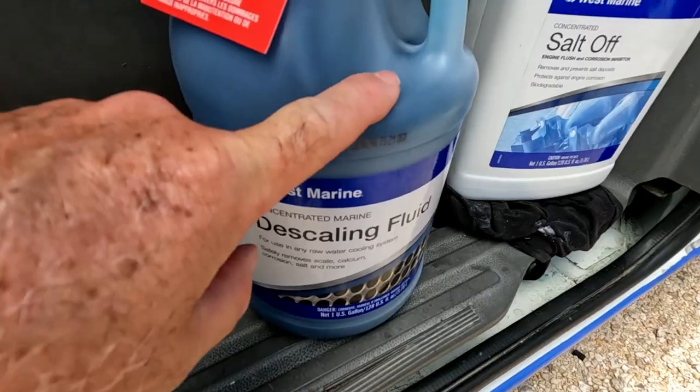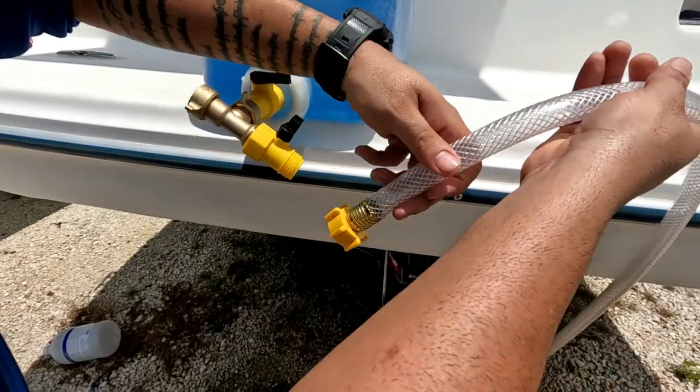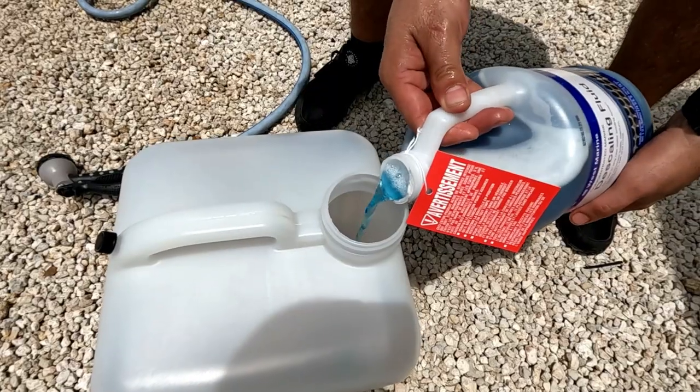All right guys, today is the day we're doing the descaling process on the boat. We've had overheating two times, so we're hoping this is the last time. We're going to have a nice clean cooling system with no blockage and no more overheating. We're here at the boat and we're going to show you how we do the whole process — the installation and the mixing of the fluid. Stay tuned, here we go.